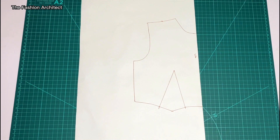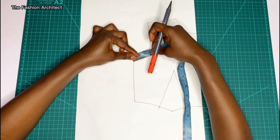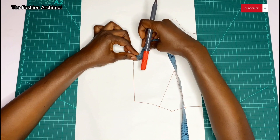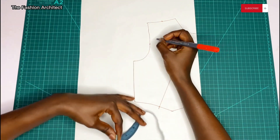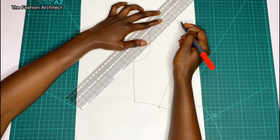This is my front bodice block. The first thing I'll do is take that curved measurement from the sleeve — the front part was about 7 cm — so I'm going to measure that from the underarm point to where the 7 cm stops, mark that point, and then connect it to the shoulder neck point.